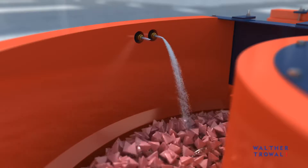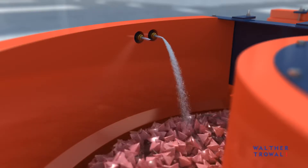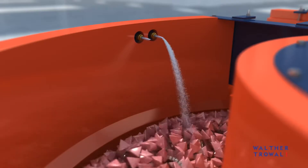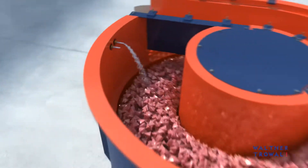Water and compound are essential ingredients not only for cleaning and passivating, but also pickling of the workpieces. They also help maintain the abrasivity of the media.